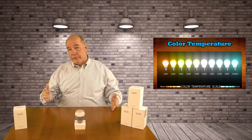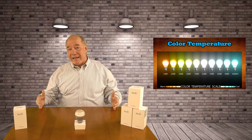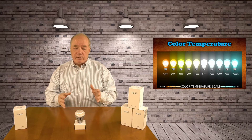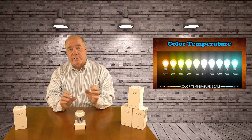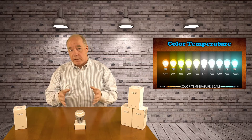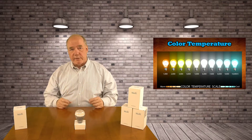They're either going to be down the low end or up on the high end. The Kelvin scale for bulbs typically ranges from about 1,000 Kelvin on the low end, which we call warm, all the way up to about 10,000 Kelvin on the high end, which we call cold. You're going to use the warmer bulbs in environments where you want soft lighting — maybe a bedroom or a den. If you need really focused lighting, like in a garage or a workshop, you want to end up in that high end of the Kelvin band, around 8,000 Kelvin — that's going to be a more bluish light but give you really good detail.